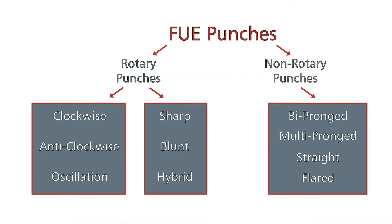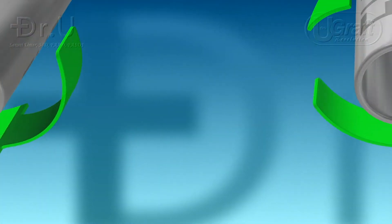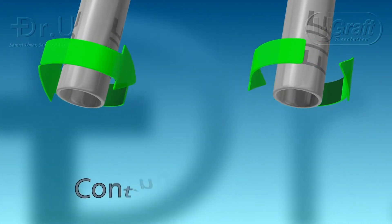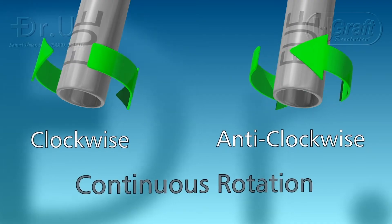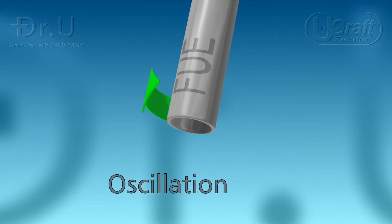FUE punches are classified in two main groups: rotary punches and non-rotary punches. Let's talk about rotary punches first, which are radial moving punches and can be classified in two different groups: continuous rotation, which could be clockwise or anti-clockwise, and oscillation, which alternates between clockwise and anti-clockwise.